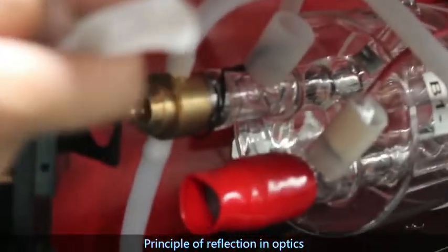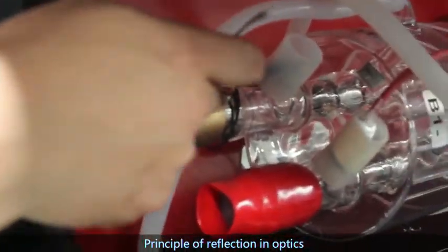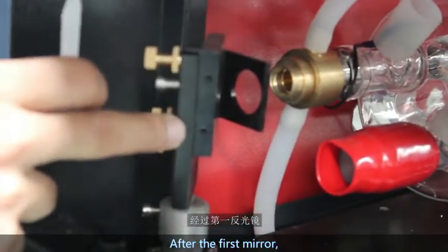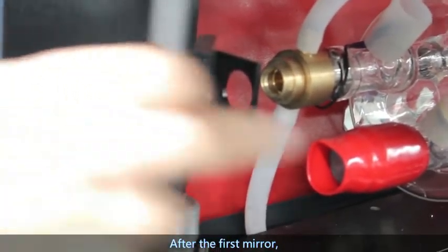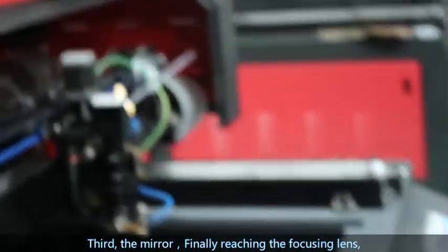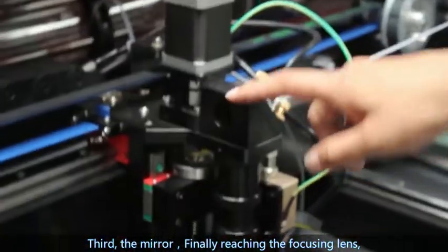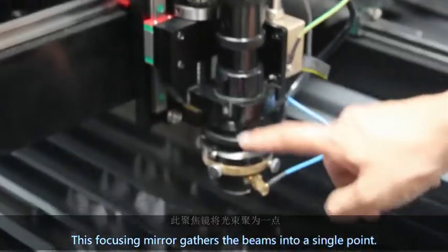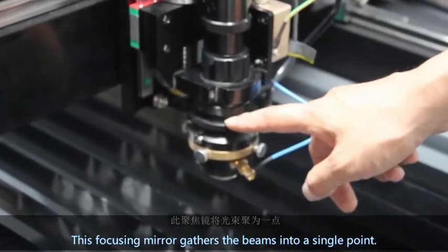The principle of reflection in optics: the laser is shot from the laser tube, passing through the first mirror, the second mirror, the third mirror, finally reaching the focusing lens. This focusing lens gathers the beams into a single point. Note that when you press the test button on the control panel,